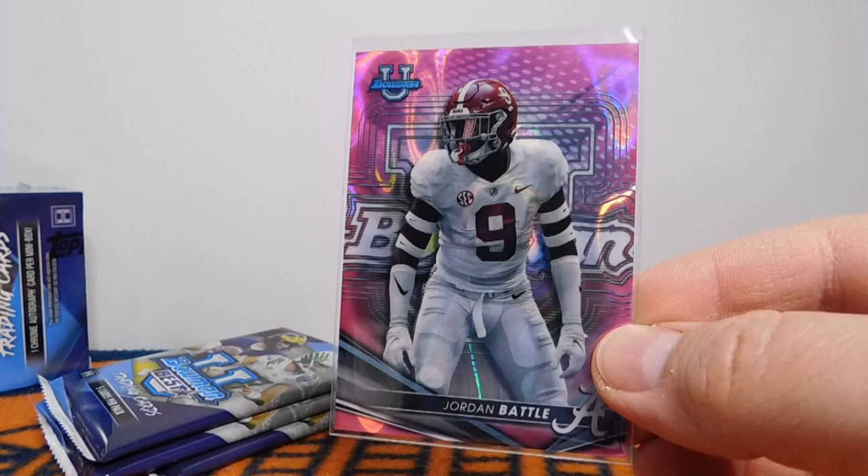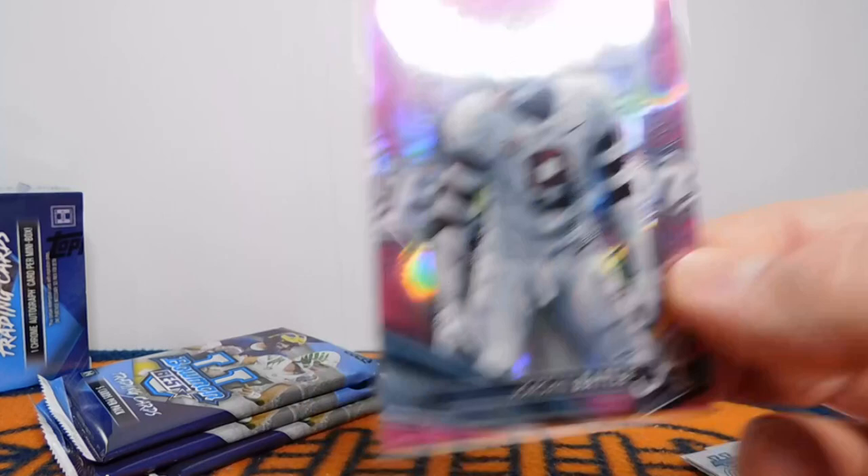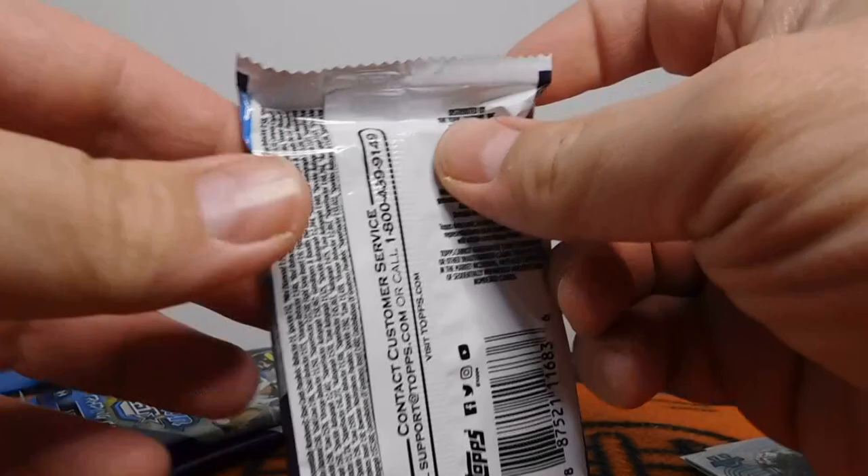If that's the pink lava, it says it's 1 out of 87 packs. I need to double check if that's what it is, but definitely a nice one right there. Glad to get the numbered card.